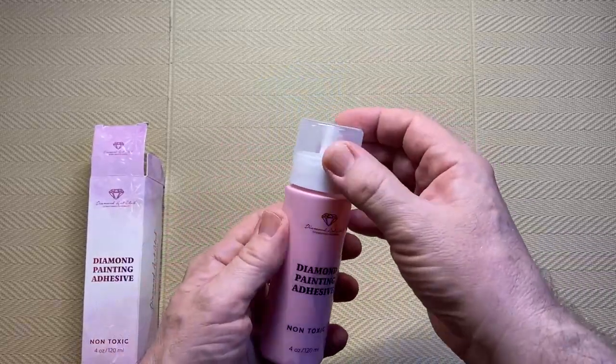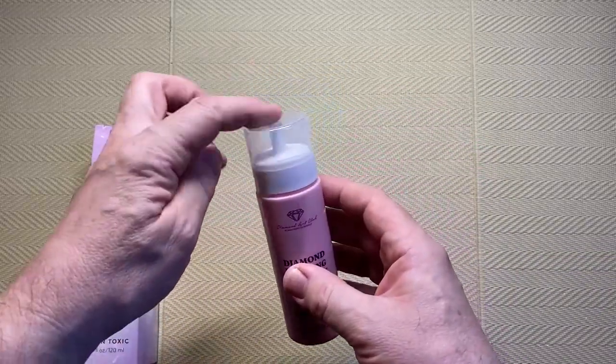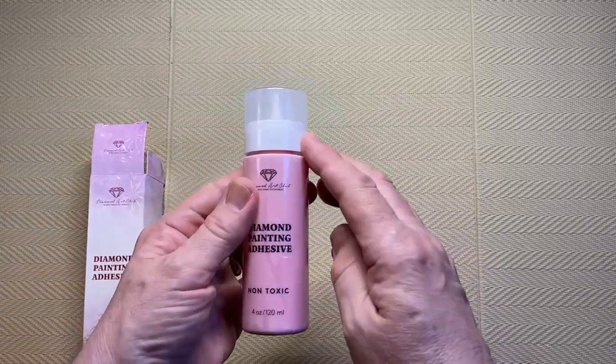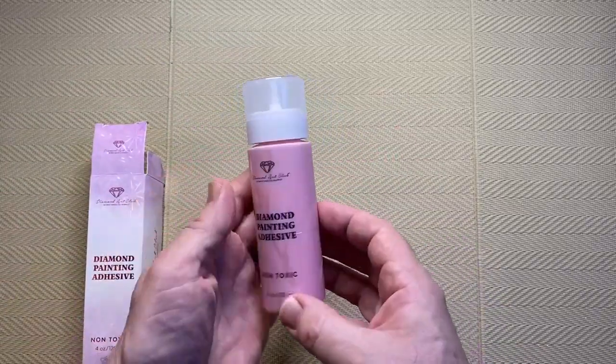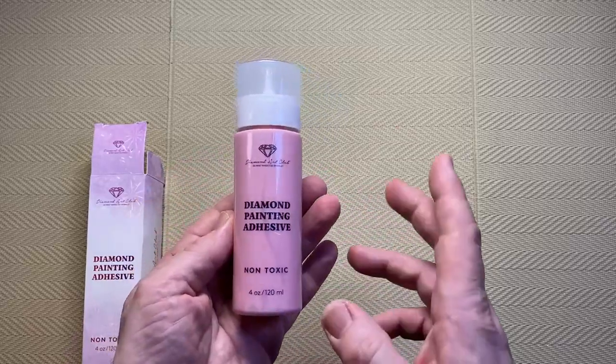I'm trying to fit it — yeah that's better, it clicks. It's a good tight fit, so I wouldn't be worried about putting this in a drawer laying down and the glue leaking out, which nearly happened there. So that does fix the problem.